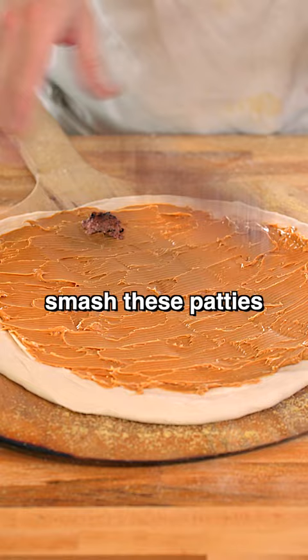We're gonna smash these patties, throw them on the pie, and top them with some more peanut butter. All right, let's cook this Goober.